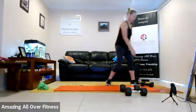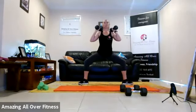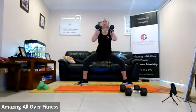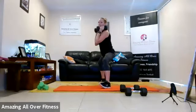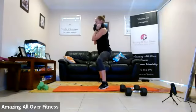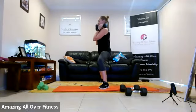Number four — weights are optional, at the shoulders. Sumo with a pulse. We're going to sit back in that extra wide squat and pulse. From the side, you've still got that natural curve in the lower back. Stay down, chest up, shoulders back. Eight seconds — almost there, those legs are burning.